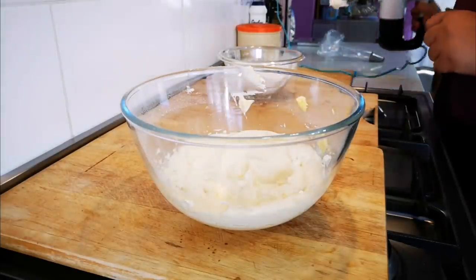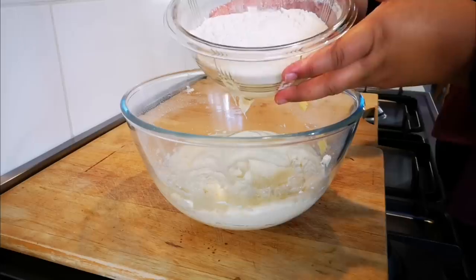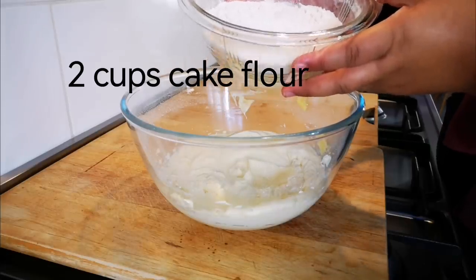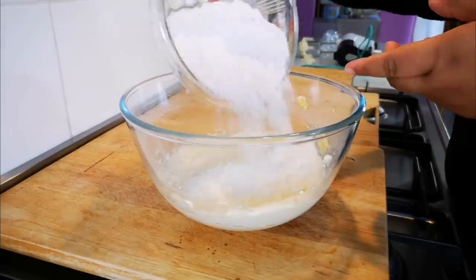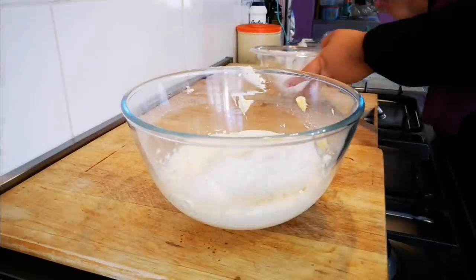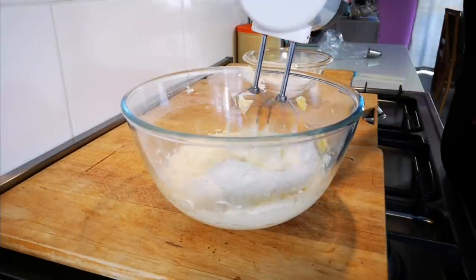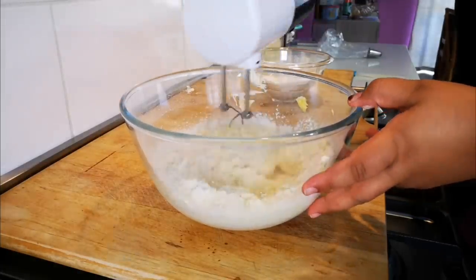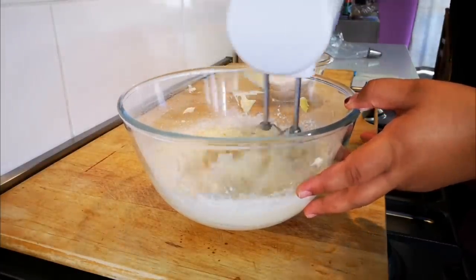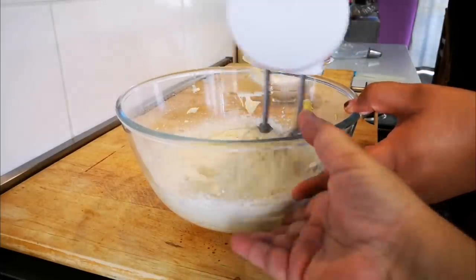We've got two cups of cake flour that's been sifted, and we're only going to add half at a time — half a cup of cake flour — and we're going to mix it in gently, first in slowly.